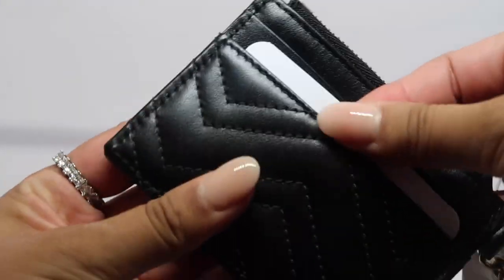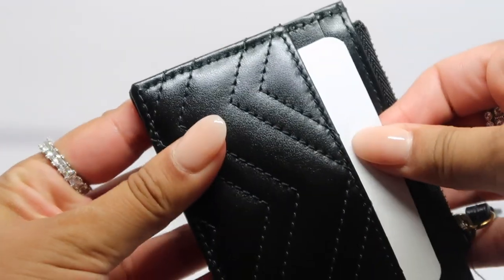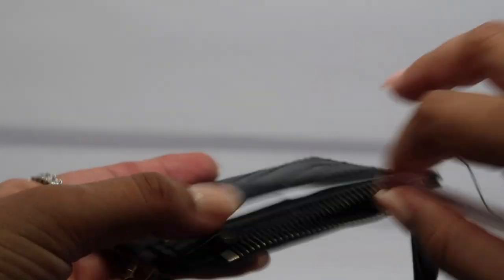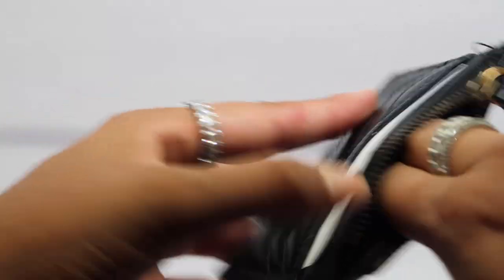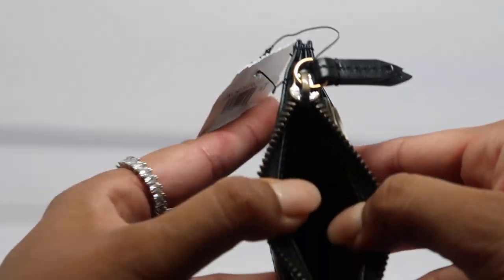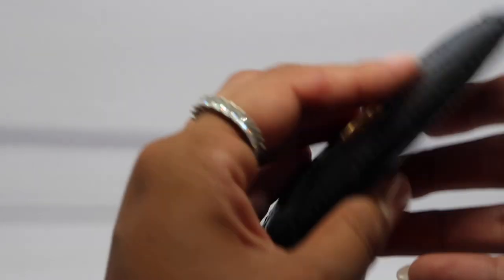On the back side you have another one of these slots — see how this side is a little harder to get into. Then you have a zipper so you can fit some cash in here or probably some coins. It's not too big, actually pretty tight, and you can't even open it too much. Of course, it's a card case so I wouldn't expect anything less.